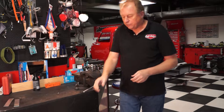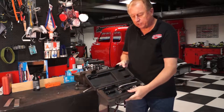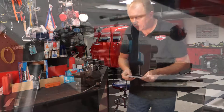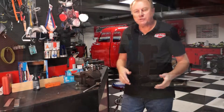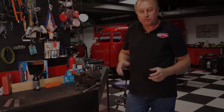Eastwood has this unit and it actually comes in its own little kit. It's called a brake tube flaring tool and it comes with dies starting from quarter inch, three eighths, five sixteenths, and three sixteenths. We're doing three sixteenths line today.